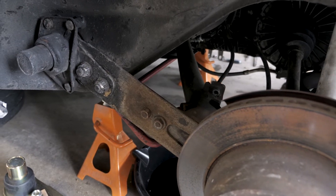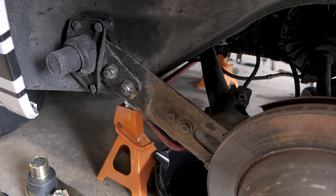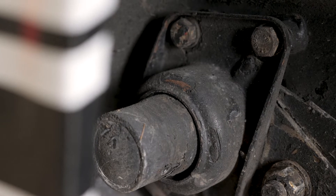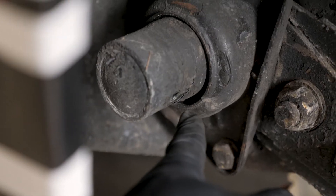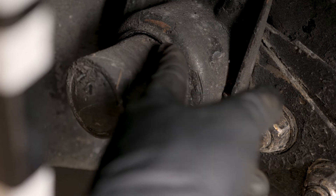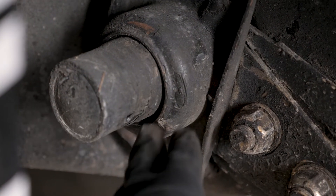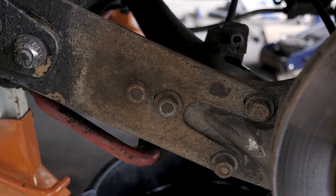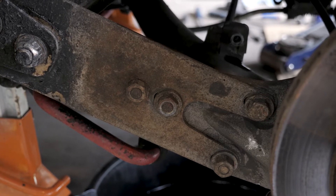Now that we've got the caliper out of the way, you can clearly see the condition of the existing spring plate — and right here is the primary reason why I'm doing this job. As you can see, the bushings here are toast. This is supposed to be an even gap all the way around, but since the bushing has all but collapsed, it's riding pretty much on the metal part of the spring plate, which is no bueno. So the first step in freeing the spring plate is these four nuts and bolts right here. Let's get to work.